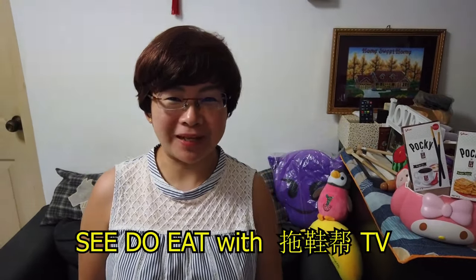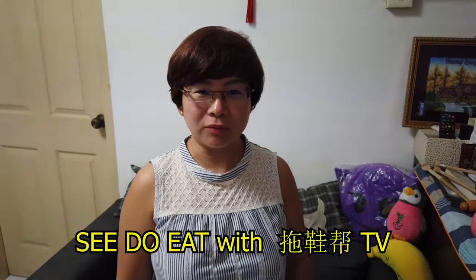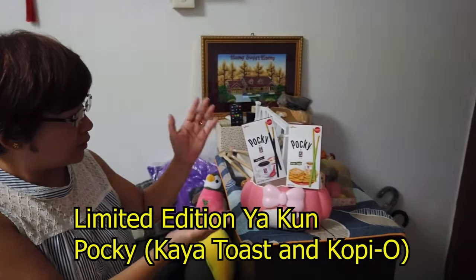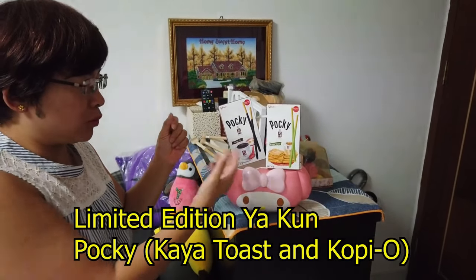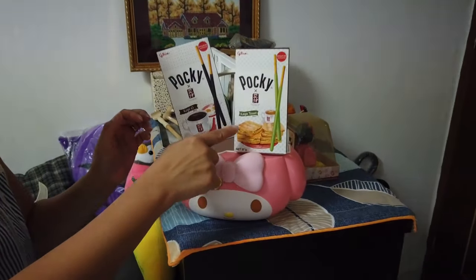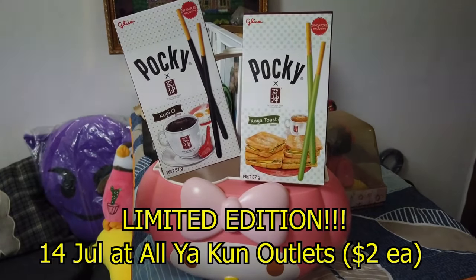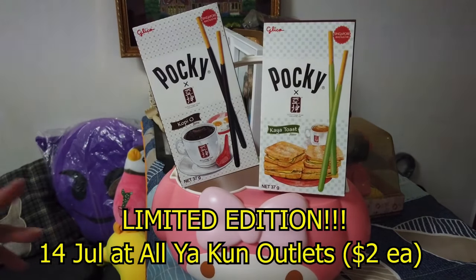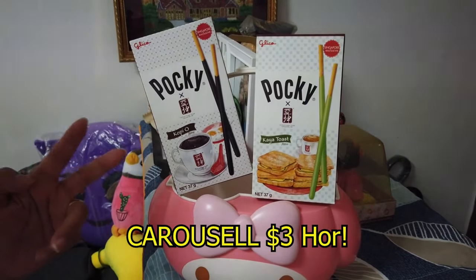Hi, welcome to another episode by the See Do It with Tua Xie Pong TV. Today I'm going to present to you the digital edition of Tua Xie from Yakun. This started on the 14th of July and it's a limited edition. On Carousel it's actually selling at $3 each, and we actually bought it at $2 each at Yakun.